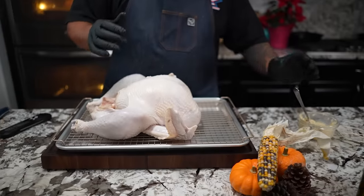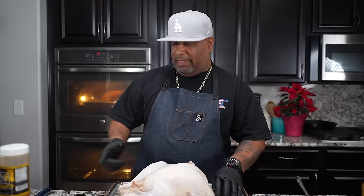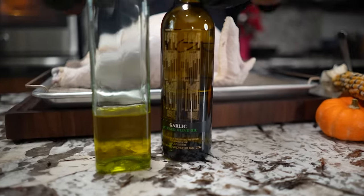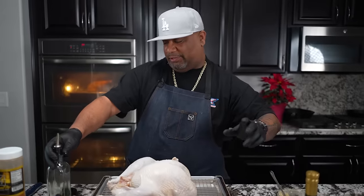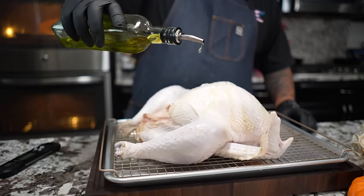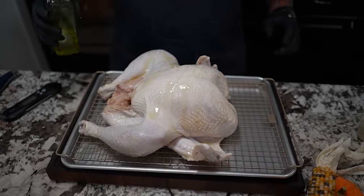Coming back to this turkey — instead of putting the butter on and injecting, we already brined, so I know I've got flavorful, juicy breast meat. I'm going to be using my Branch and Vine garlic-infused olive oil. I suggest everybody run out and get some. They've also got a new one called Fig. I'm going to put this on here — it's almost like giving the bird a massage.